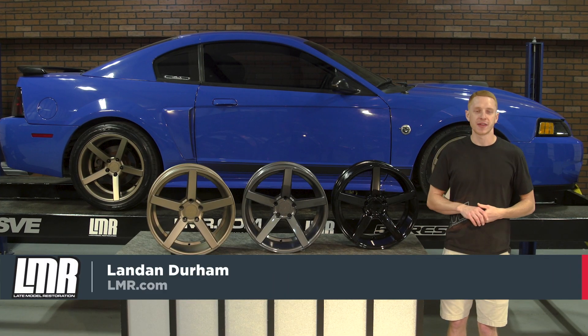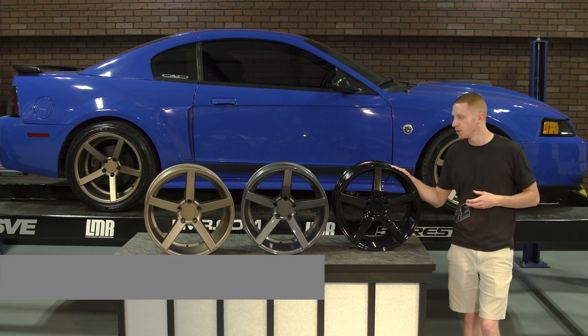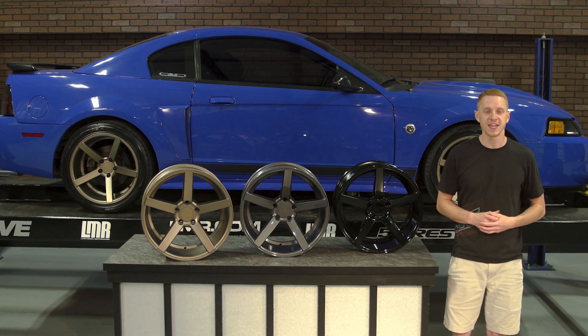What is up everybody, Landon here with LMR.com. Today I'm gonna be taking a look at the redesigned NVX wheel designed for the 1994 to 2004 Mustangs from industry leader SVE.